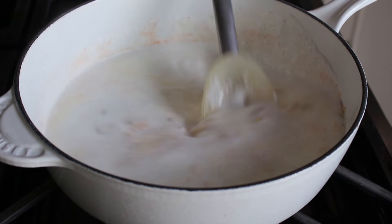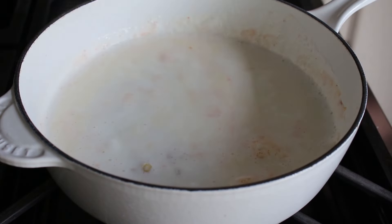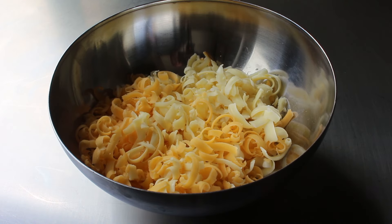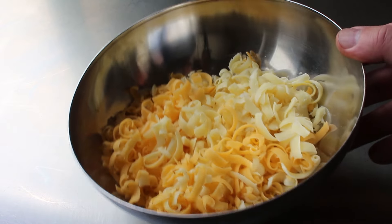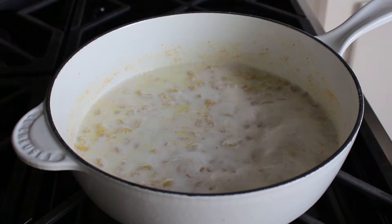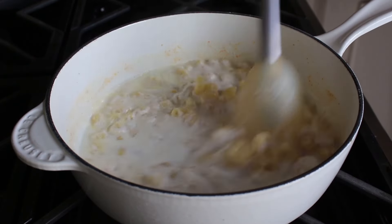While the pasta is cooking, in between stirrings, we can go ahead and grate our cheese. This time I went with two kinds of cheddar — an extra sharp orange and a medium white. The reason I'm going with this combination, besides loving the taste, is that I think it's going to produce the most attractive color. Once our cheese is set, we'll go back and check our pasta.